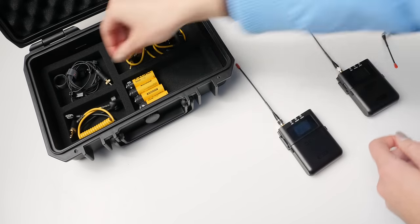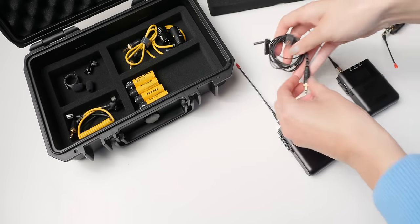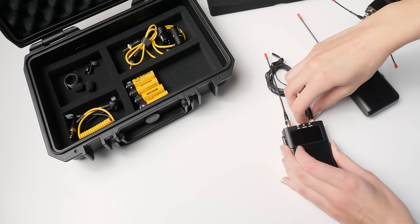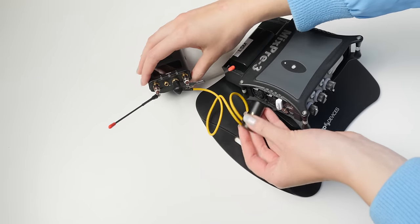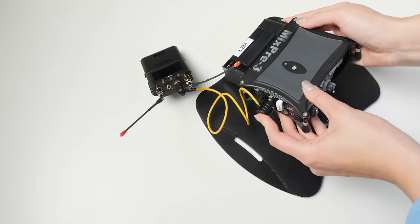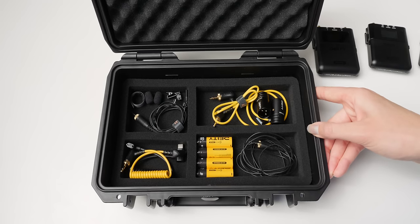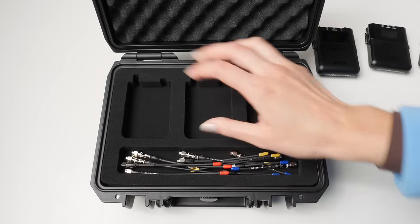The kit includes two WLAV Pro lavalier microphones, a hard case, three different sets of whip antennas optimized for different frequency ranges, XLR output cables — two of them — plus a 3.5 mm output cable so you can run it into a camera with XLR inputs, a recorder, or a camera with a 3.5 mm input. Also includes a USB-C cable, alligator clips for the lavalier microphones, and foam covers.